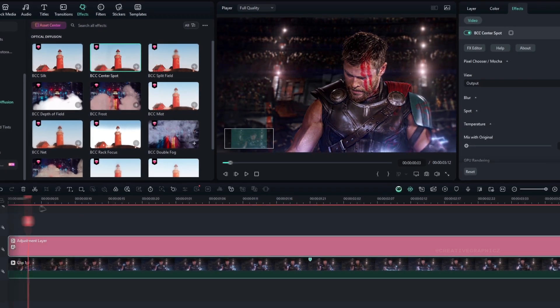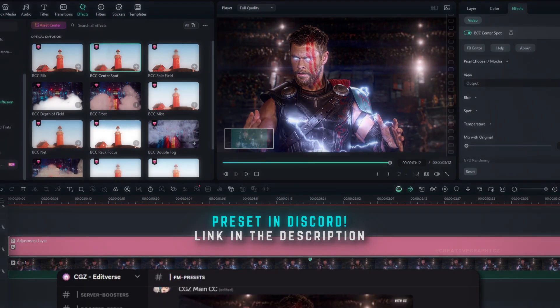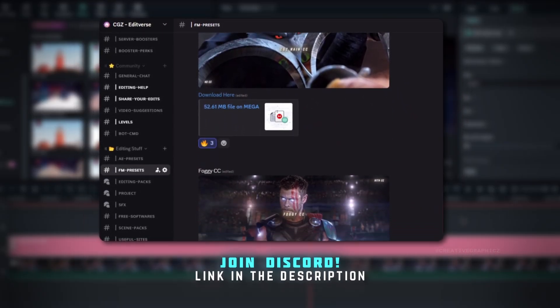This is how you can do good color correction for your edits in Filmora. You can also download the CC preset in our Discord — I've added a few more color correction presets so feel free to check them out.